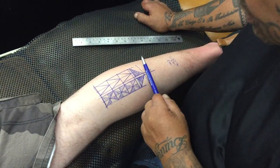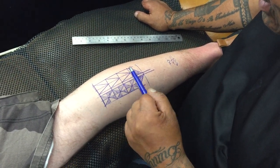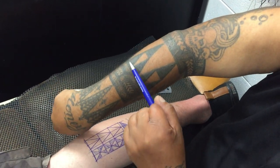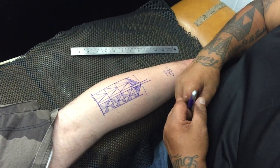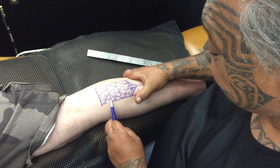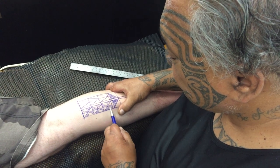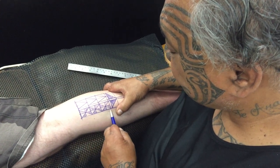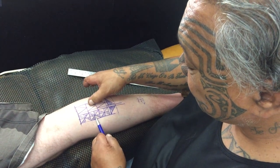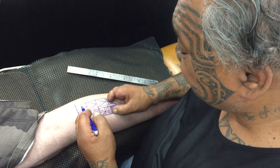On this side here, what you have is shark's teeth. Shark's teeth denote strength — inner strength, physical strength, and also spiritual strength. So mom and dad are the base, and the shark's teeth are here to give you strength.